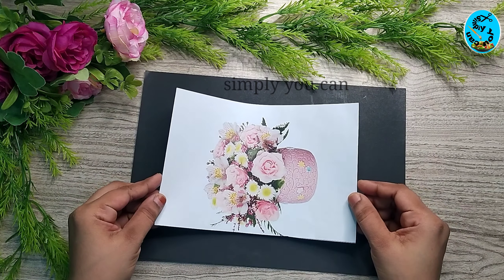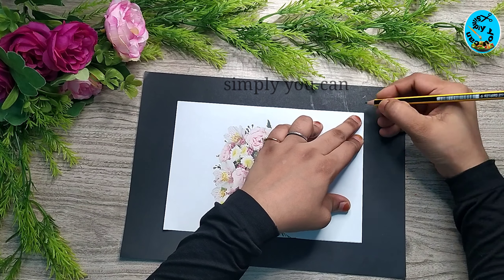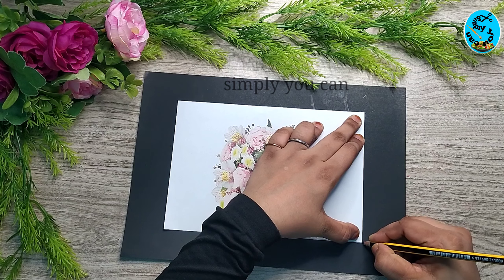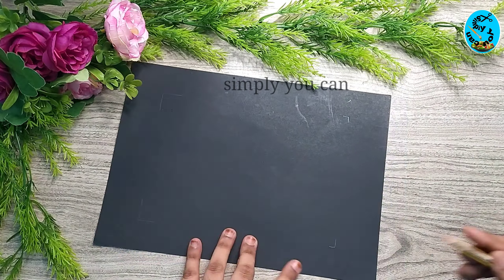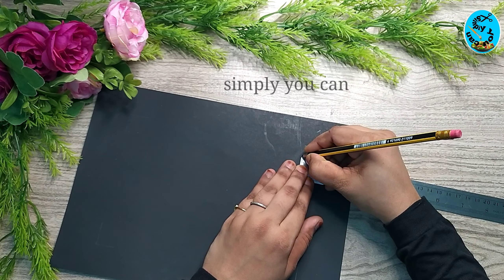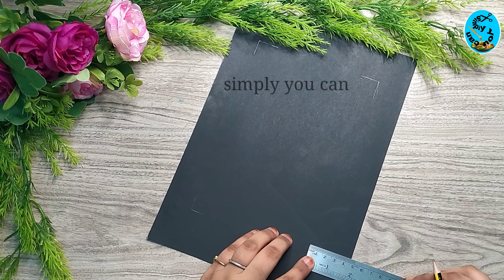I will put a chart paper — A4 size, white color chart paper. Now I have a photo. The size of the photo — I have a chart paper. I have a box like this, and I put the box in a 1.5 cm long page.